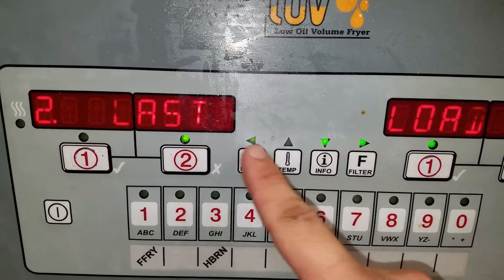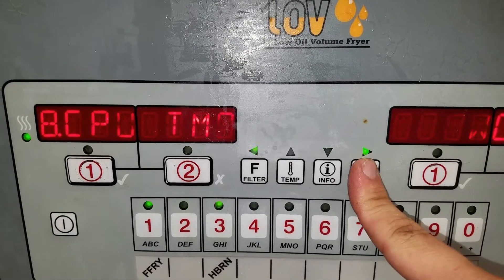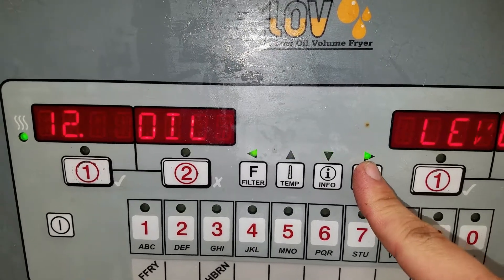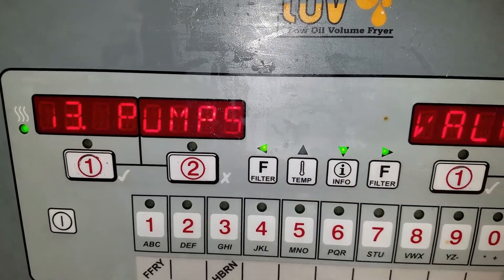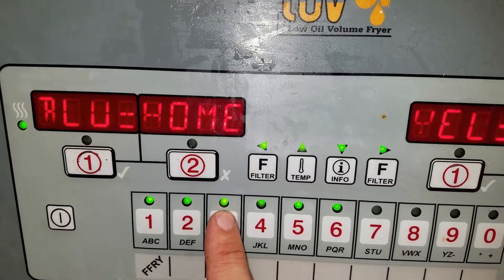Just keep scrolling over to pumps and valves, then keep going down to 'select valve failed' and press three to calibrate.